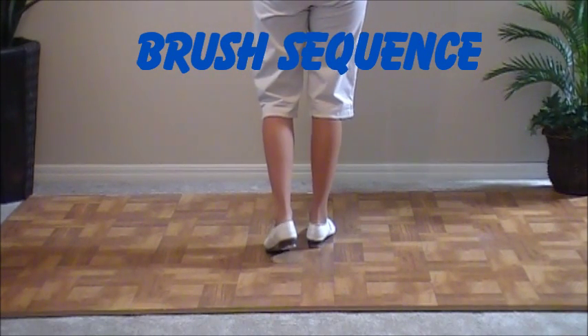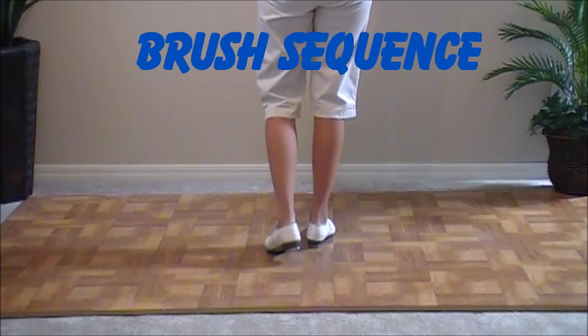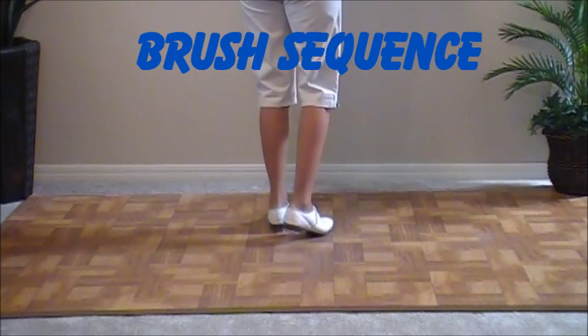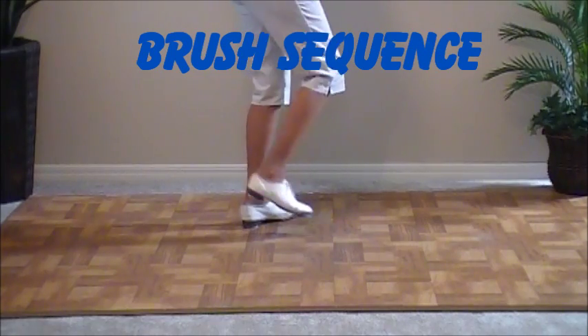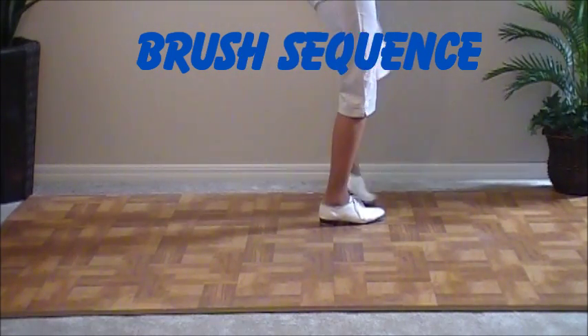Come back to the center and do a double step or a run to the center. Double step. Then you're going to point to the right diagonal, right foot free. Do a rocking chair. Double step, brush up, and a basic.